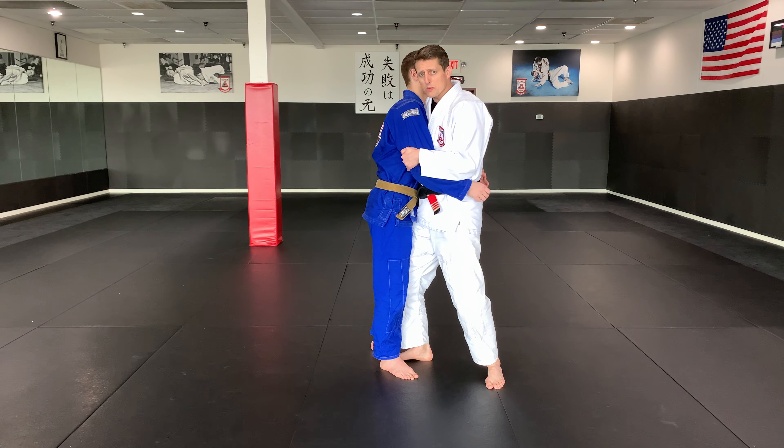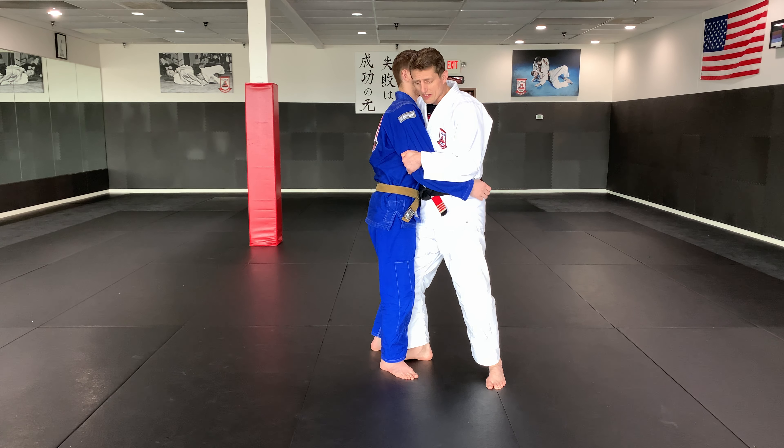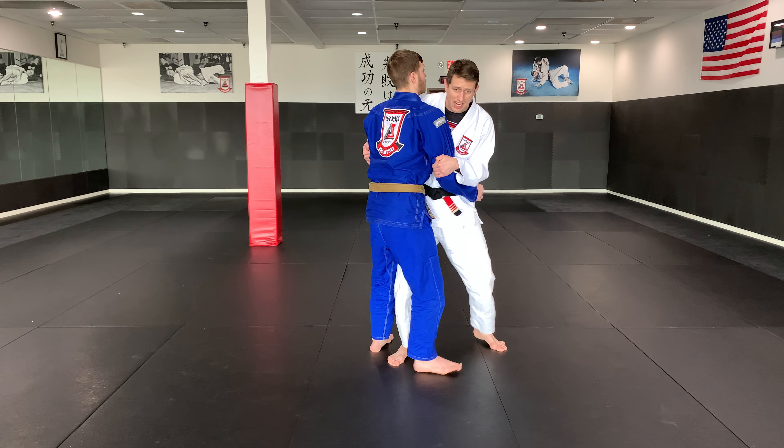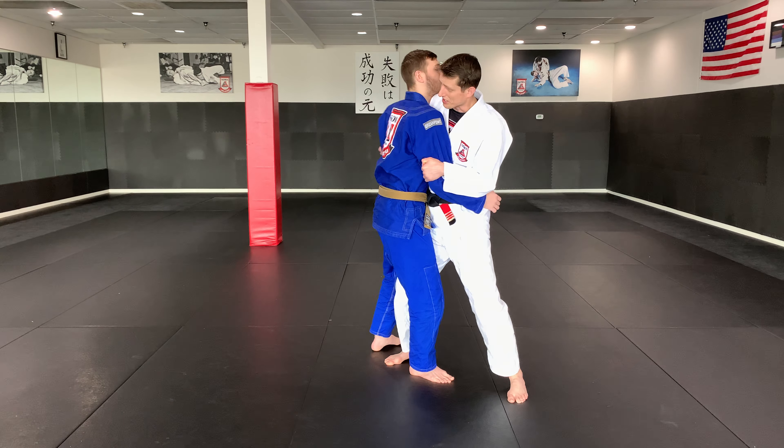I'm pulling his arms back, almost like I'm encouraging him to do a bear hug on me. This will keep him from being able to throw a punch from this position. The next thing I'm going to do, if he won't stop — I'm asking him to chill off — and he's trying to pull his arms free, just hang on to him.